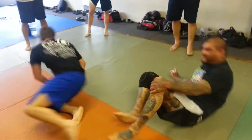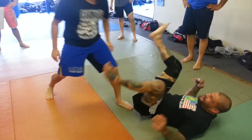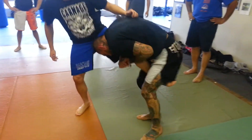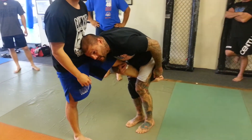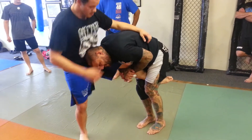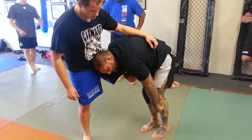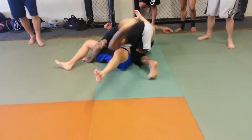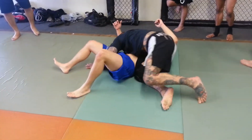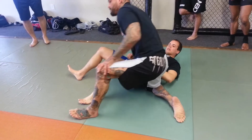So from this position, as he steps in, I come up, I lift him up, and I grab. Notice that right away I'm pinching his leg — I'm hugging his leg. Now from here, I'm just going to take a step, step out with this foot, drive my weight down, and then cover right on top of him. Right away, I'm going to come on top of him.